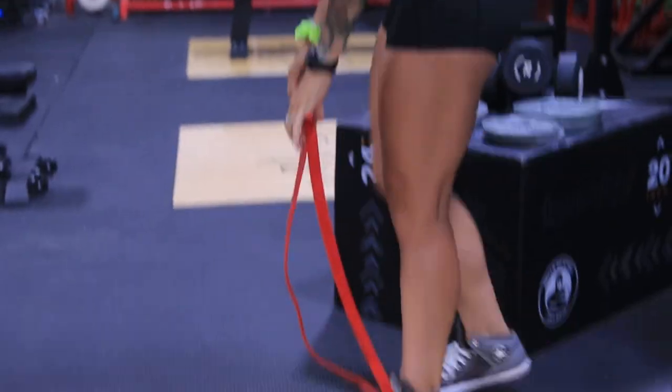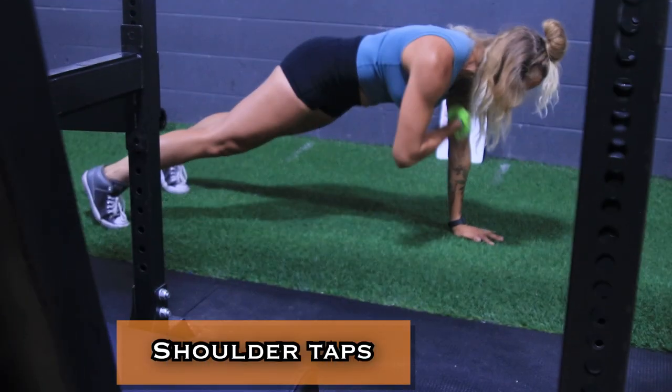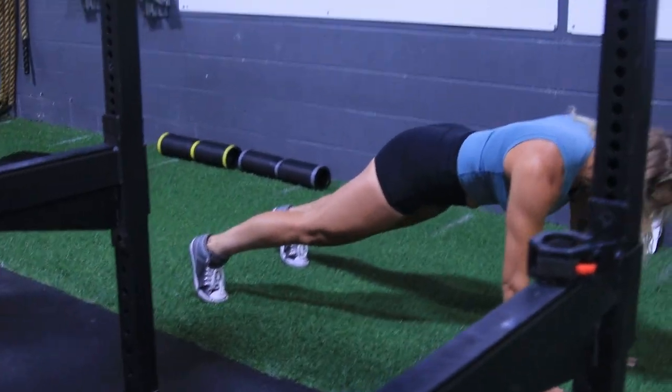We're going to superset this with shoulder taps. This is going to target your shoulders and your core. Keep your back nice and flat.